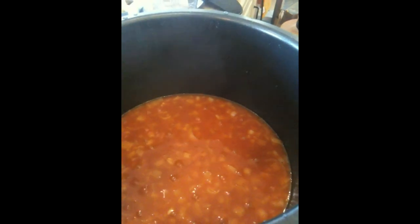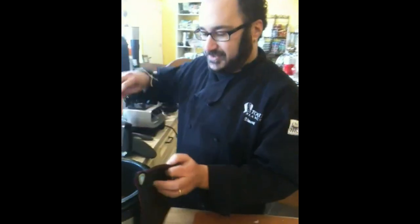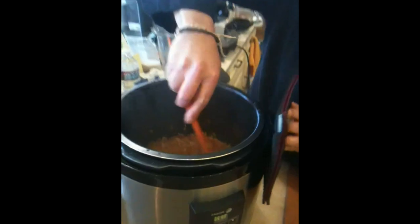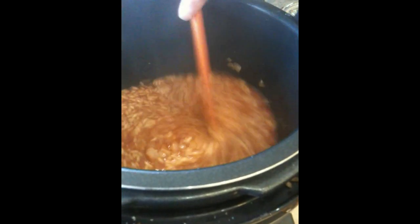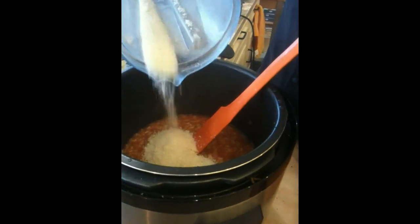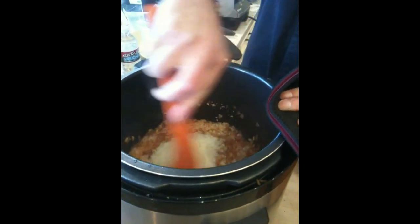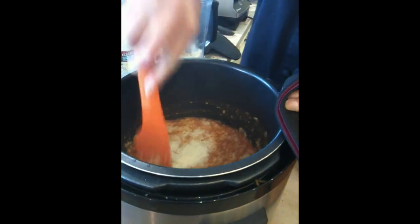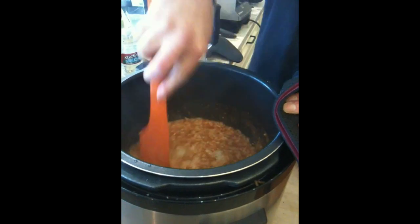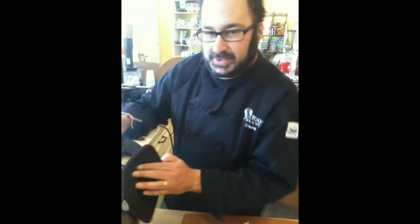So there's the risotto. If you're used to doing risotto on the stovetop, don't worry about all that broth sitting on top — that's going to stir right in and absorb. We're going to add the parmesan, stir that in, and just let it sit for a couple of minutes to absorb the rest and cool off a little bit, because it's extremely hot right now. Then serve. Enjoy your risotto.